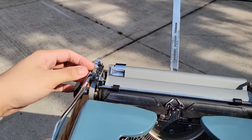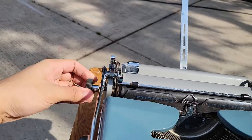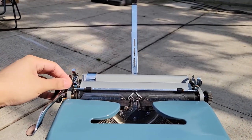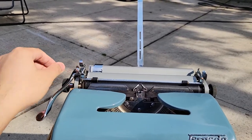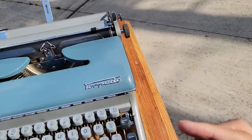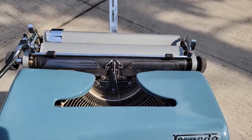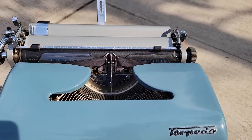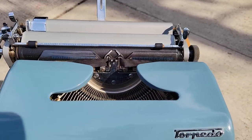That's your detent release, and your clutch release for going through the page. And that's for your line spacing — if you want to do single spacing or double spacing, etc. And of course your color select: that's stencil mode, black for typing on the top of the ribbon, red for typing on the bottom of the ribbon.